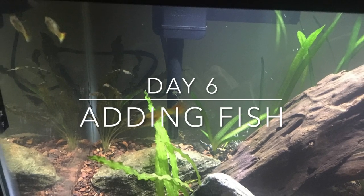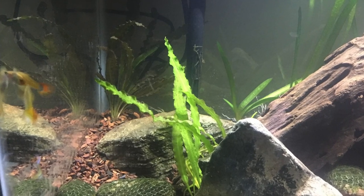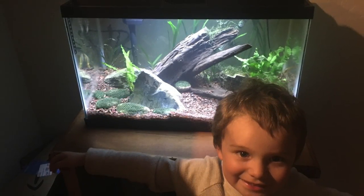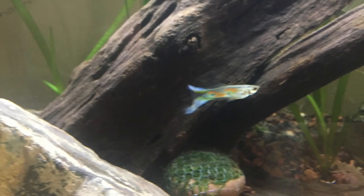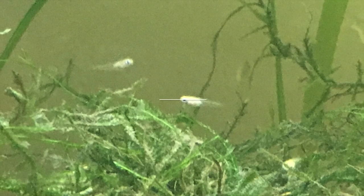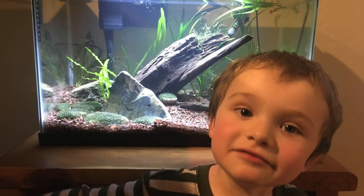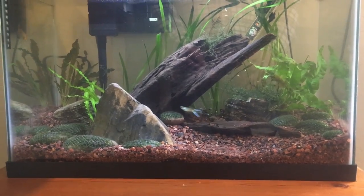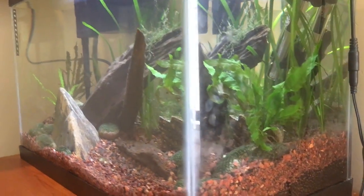After the tank cycled we were able to add a few fish — we got just two guppies, one male and one female. Of course my kid had to jump in the picture with his new tank. Here's a shot of the male. Here's a shot of the female. And of course the female had babies that night, which my kid was really proud of.